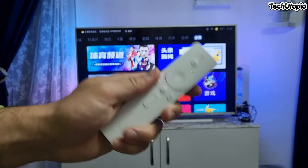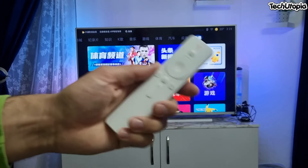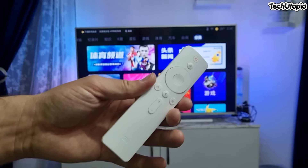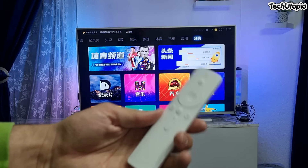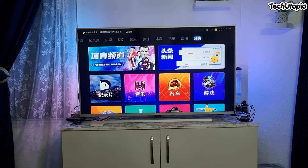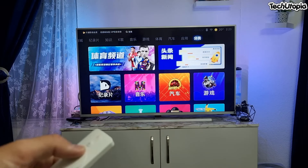This is a more premium controller in the hand. The buttons are of higher quality than the cheaper ones around $50. It's an amazing controller — shame that it doesn't have a mouse option.